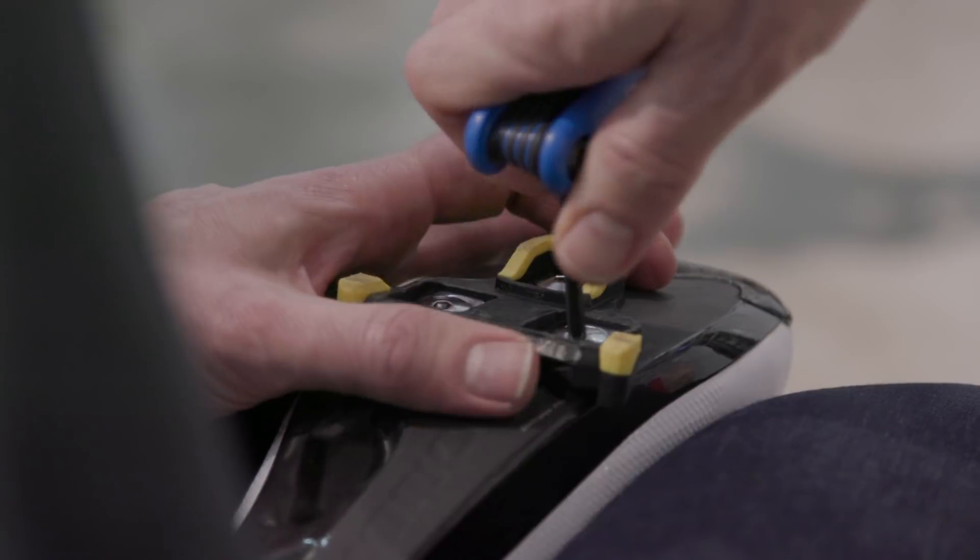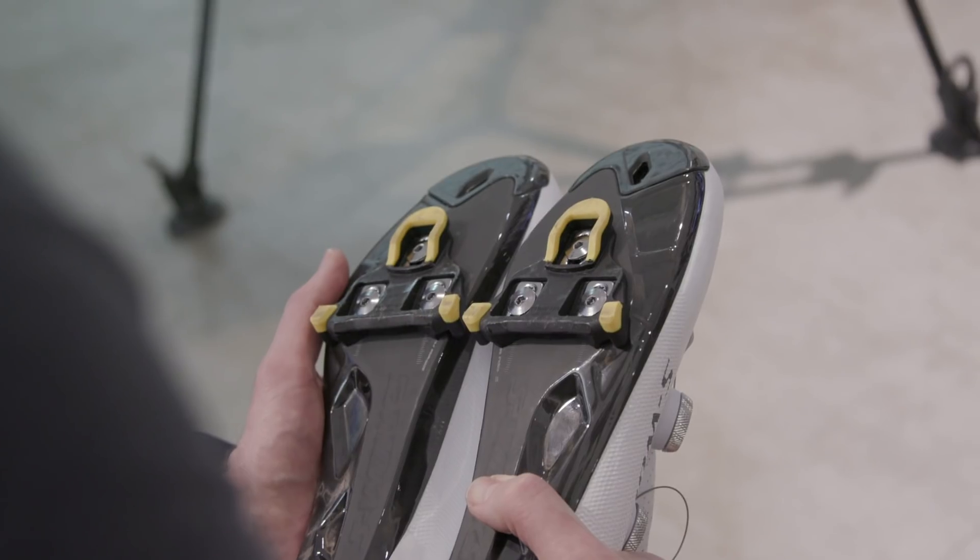Initial setup should be based on being safe and conservative with your adjustability. Now in a perfect world, you're looking to position your cleats where they sit beneath the widest point of the foot.